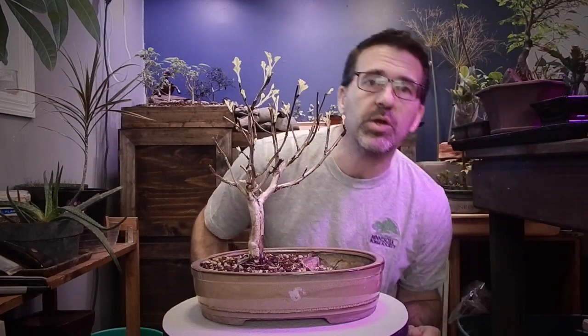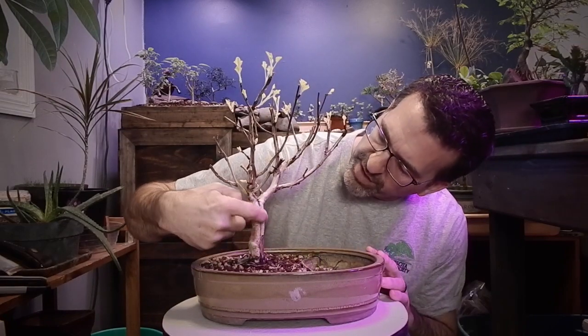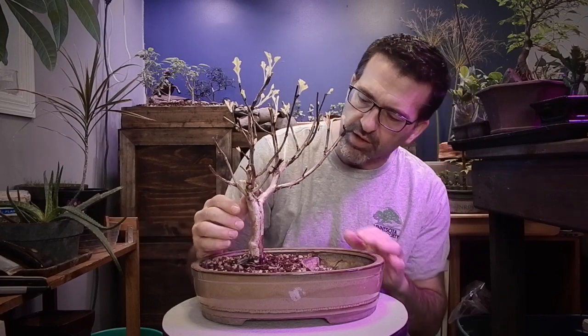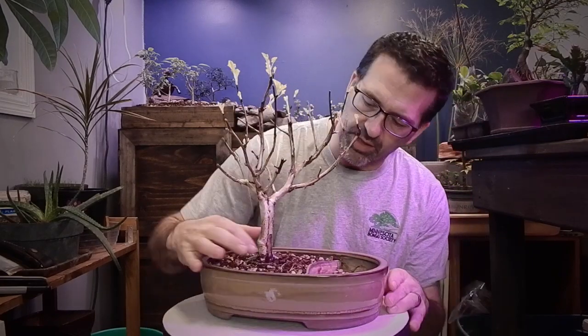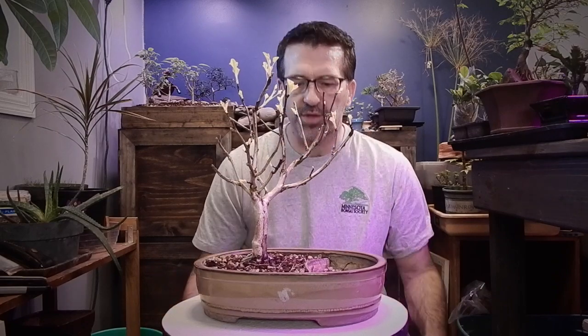I'm not that familiar with the Nine Bark to know all the details, but I just fell in love with it. It has this little groove in here like it was kind of split at one time and it's just slowly been healing over the years. So though that's an imperfection, it's something that just caught my eye. I like the way it's healing over itself and surviving — that's kind of interesting.